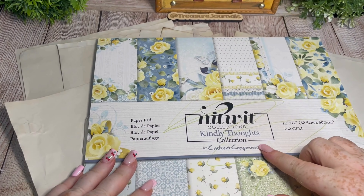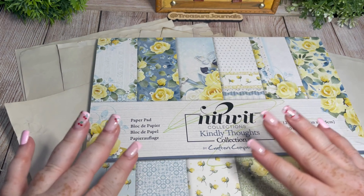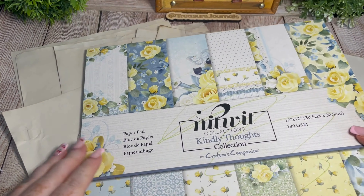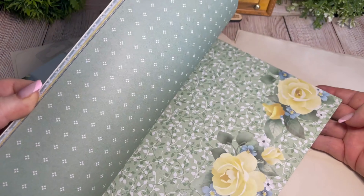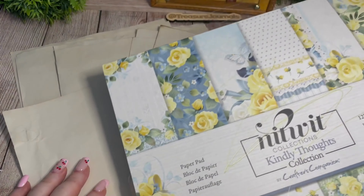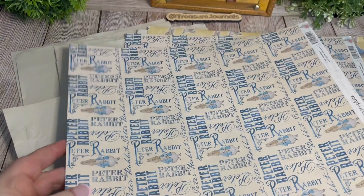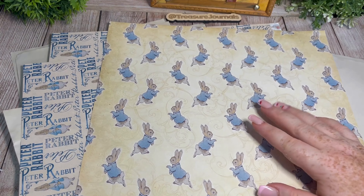I've used the Kindly Thoughts collection by Crafter's Companion — all of these books and many other supplies including the glue are available in my store. This pad has got the most perfect Peter Rabbit blue and lace designs, it's truly stunning. On my live the other day we pulled some pages from that book together to use. I've also used our Peter Rabbit papers by a brand called Memory Place — again available in my store. How can you not use that as a journal page? I'll show you them all once we've got the pages together.